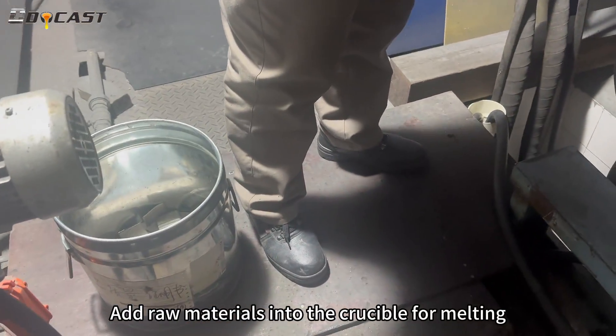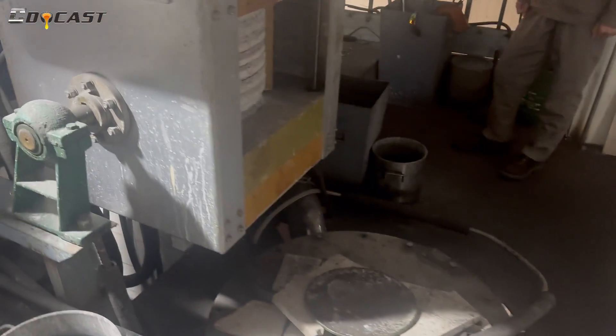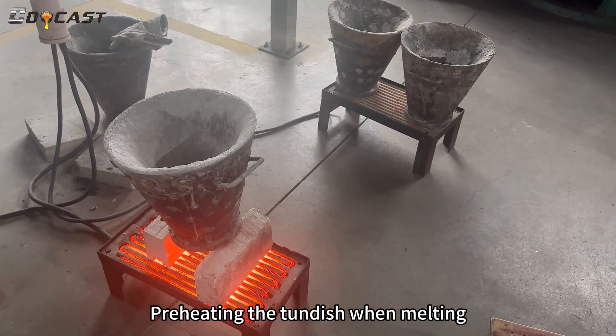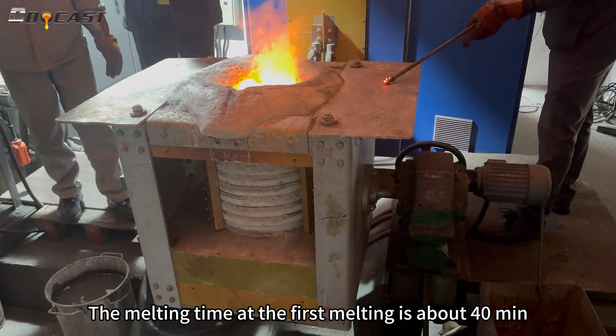Add raw materials into the crucible for melting, while preheating the tundish. The melting time at the first melting is about 40 minutes.